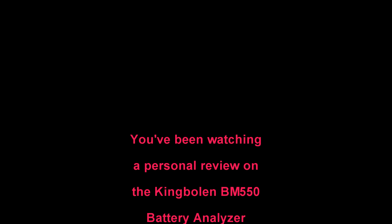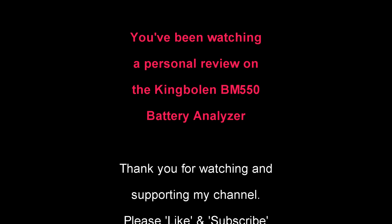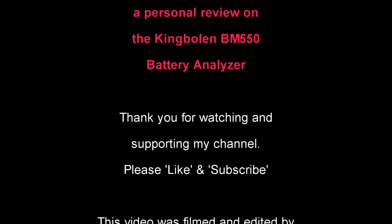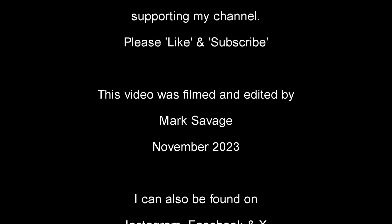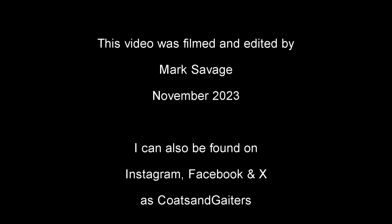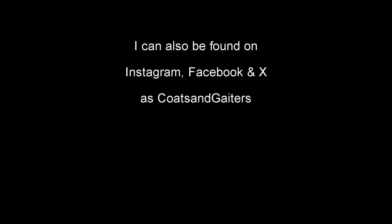You've been watching a personal review of the KingBowlan BM550 battery analyzer. Thank you for watching and supporting my channel — please like and subscribe. This video was filmed and edited by me, Mark Savage, in November 2023. I can be found on Instagram, Facebook, and X as Coats and Gators.